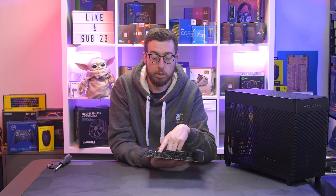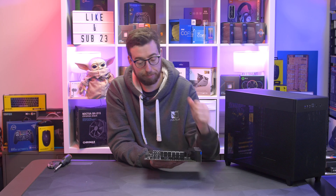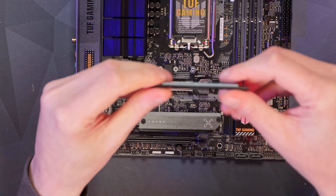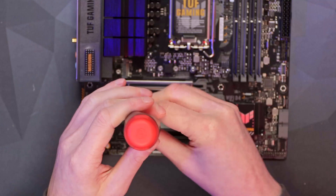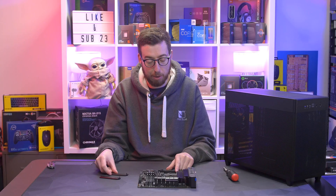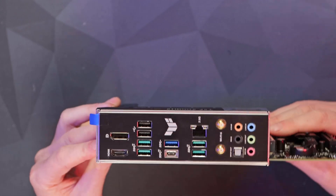Going back up near the socket, the DIMM slots support up to 5333 MT/s DDR4 and up to 128GB. If you buy the DDR5 board, you can support up to 7200 MT/s with XMP, and you can push further with manual overclocking. Moving to expansion slots: the first M.2 slot has a small aluminium heatsink with a thermal pad — this is an 80mm Gen 4 slot. There's no Gen 5 storage support, but there is a Gen 5 PCIe lane for future graphics cards. A second M.2 slot further down also supports an 80mm Gen 4 drive, giving two M.2 slots total. There's also a Gen 4 PCIe slot and an x1 slot for things like a capture card.